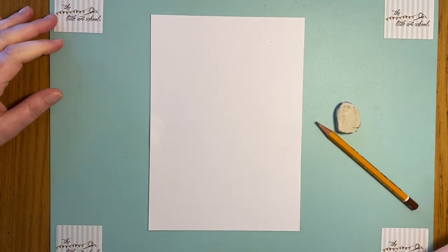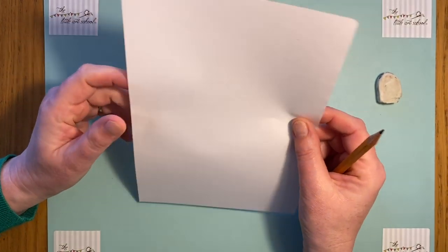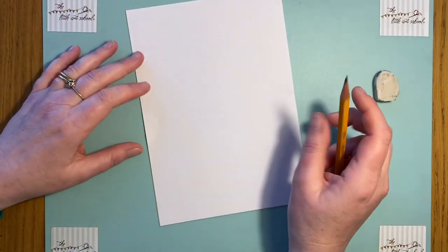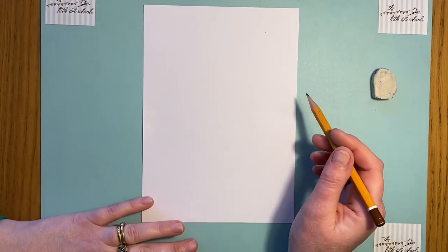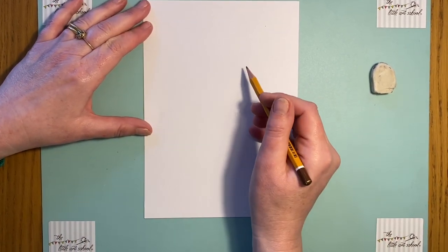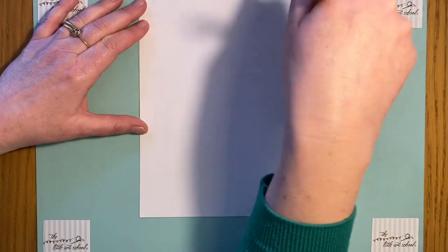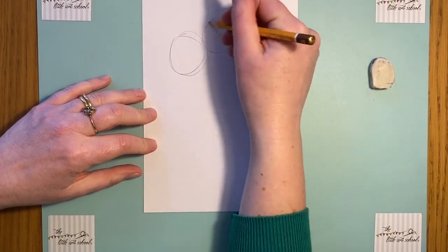All you need is a pencil and a rubber, and we're going to start as usual with a little bit of a warm-up. Here's our scrap paper — anything you've got, just a tatty old bit of paper. We're going to start with some circles, because our balloons today are a circle shape. If you draw a circle just using your wrist, that's what you get.